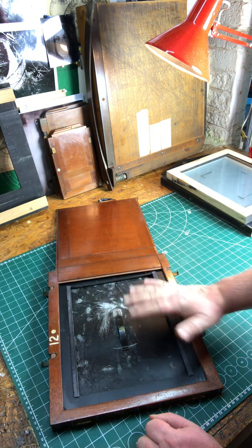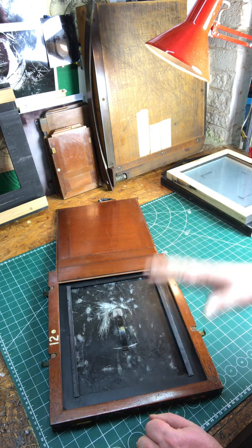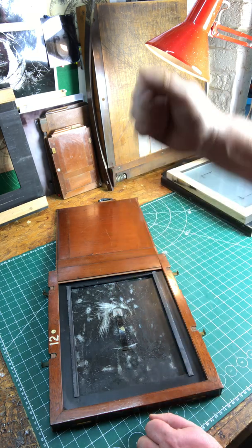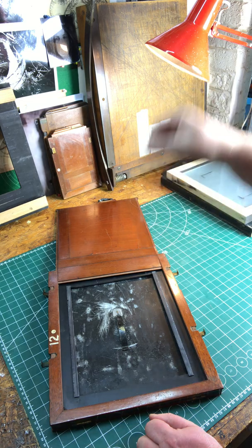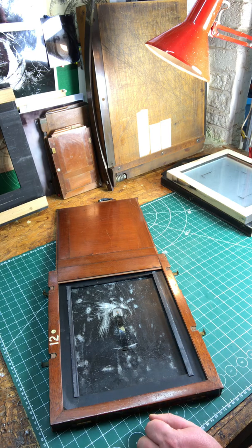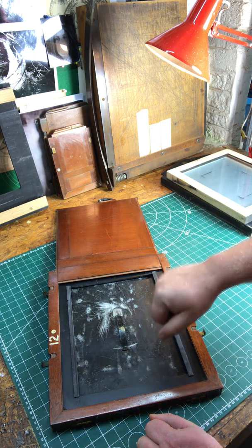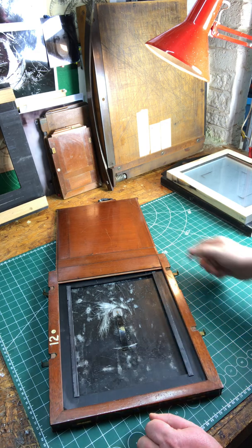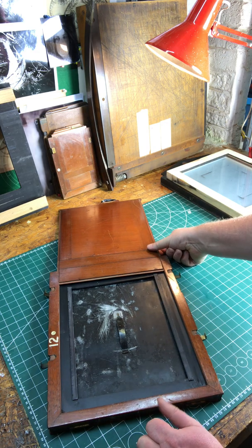One of the most critical measurements in building the camera is you have to make sure that the wet plate surface and the frosted side of the ground glass are in exactly the same position. I slide these in and out of the back of the camera, and I know that surface is in exactly the same position. That way when the ground glass is in focus, the plate is in focus, and you can swap out the ground glass for your wet plate holder and know you're going to get a picture.